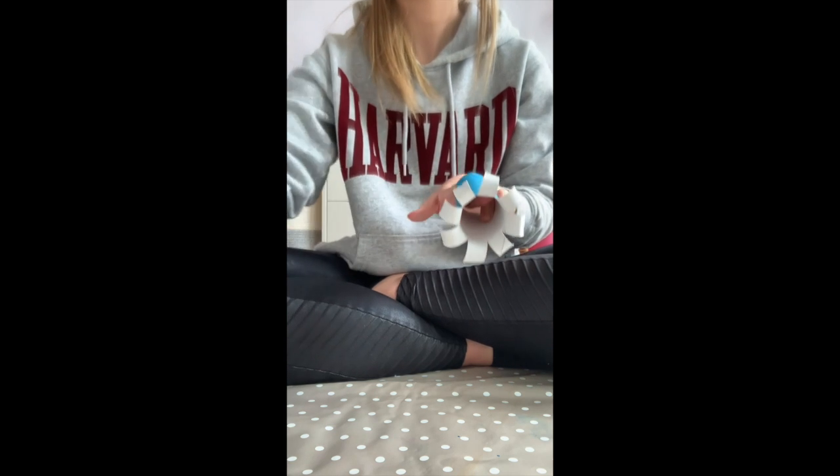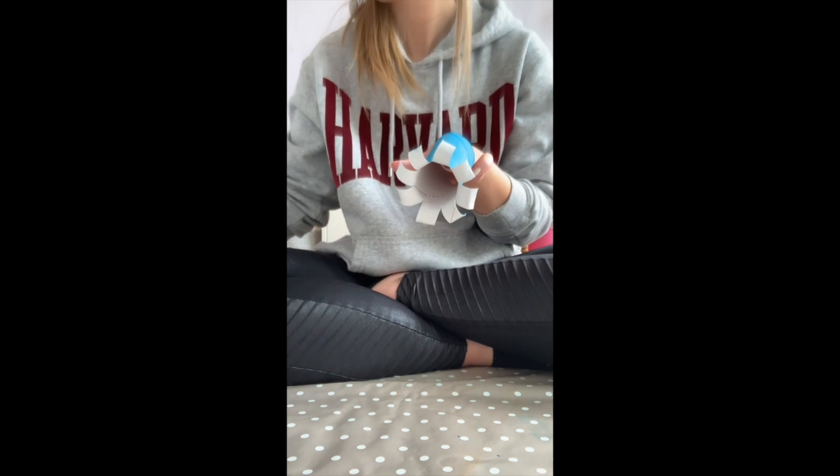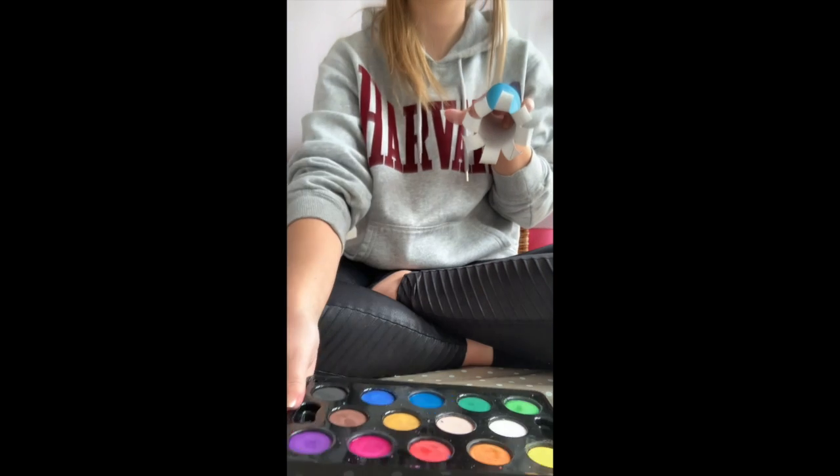Now for the bottom of the tentacles, I'm going to get my paint palette again and I am just going to paint them in purple.